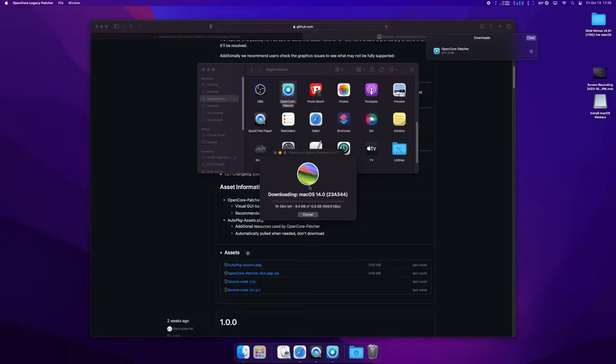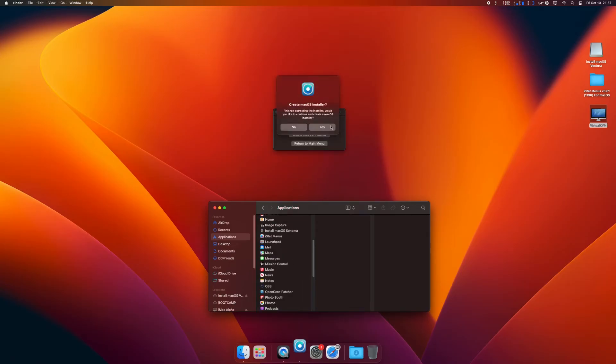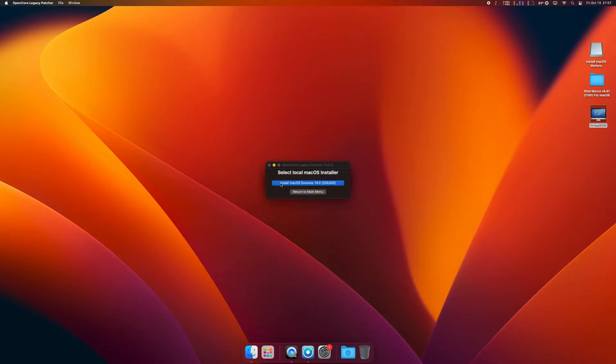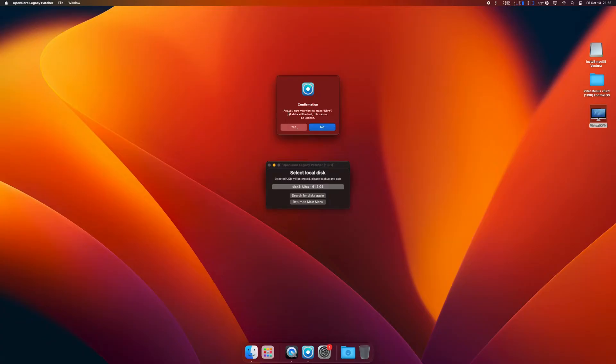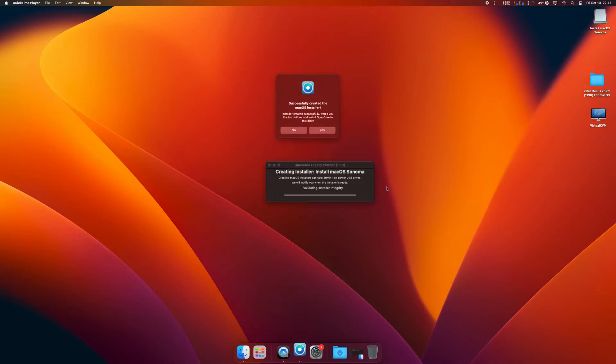Once it's done downloading, you should get a prompt for your password because it wants to extract the macOS installer. You want to create the macOS installer. At this point, make sure your USB is plugged in — it wants to use the installer you just downloaded — and select your USB drive. Click yes and type in your password once again. This is going to take a while, but you can see the thumb drive is popping in and out. Once that's done, you have successfully created the macOS installer.